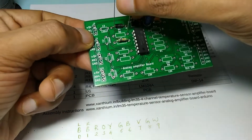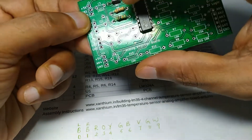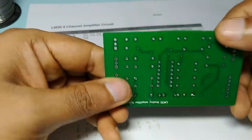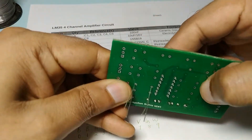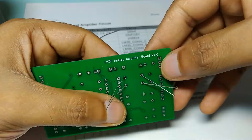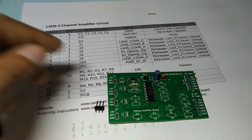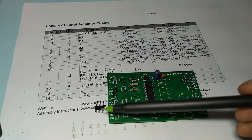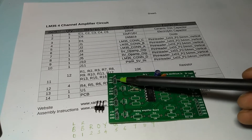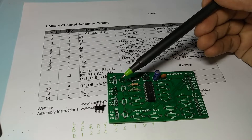Now R6 is 27k, so we will put it here. We will use this 3-pin connector for connecting the LM35; we solder it near J3 so that we can easily plug or unplug the connector as required. We will solder the C3 capacitor later.